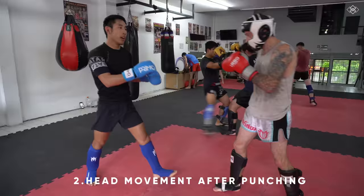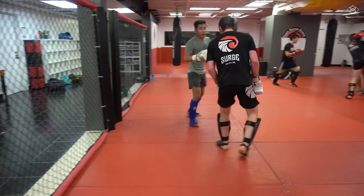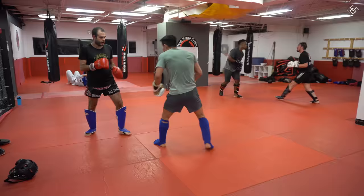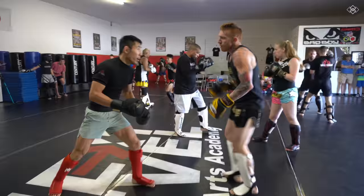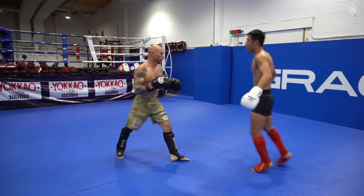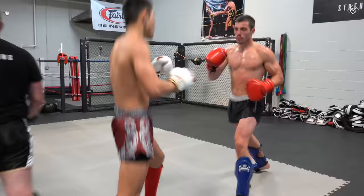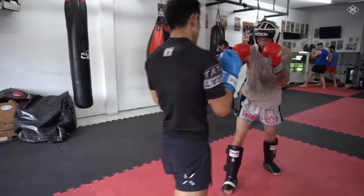Next you'll learn how to use head movement after punching — in other words, anticipating the counter. If both parties are in a neutral stance they can both block if a punch is coming. During or after you throw a punch, that is when you are most open to being hit, so that's why you need to be ready to get out of the way. It is much faster to move your head than it is to retract your punching hand back to your face and then try to block the counter punch. In my head movement program you will be drilling all the best options to move your head after punching.